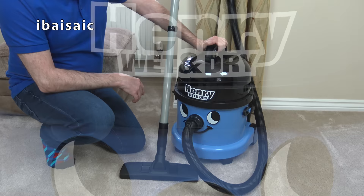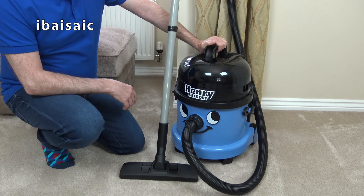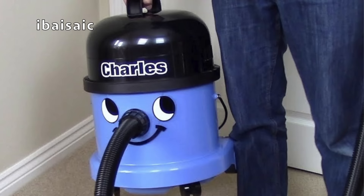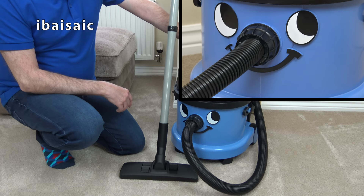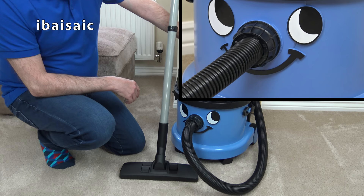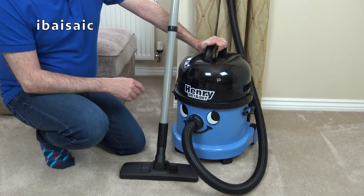If you want to buy Henry Wet and Dry, you can get him from Argos stores, or you can buy the identical Charles from many other retailers including Currys and Amazon. If you have any questions about Henry Wet and Dry, please ask them below. And don't forget to tune in same time, same place tomorrow for another Pneumatic video during my special Pneumatic Week. And if you're watching this after Pneumatic Week, don't forget to check out my Pneumatic vacuum cleaner playlist. So that's it for today — see you all tomorrow, and thanks for watching.